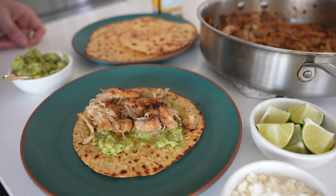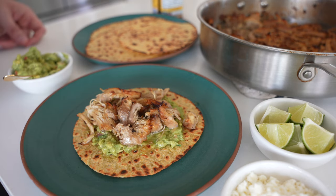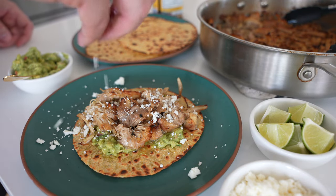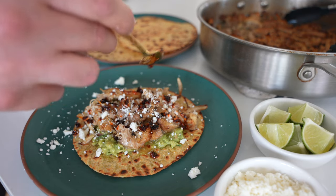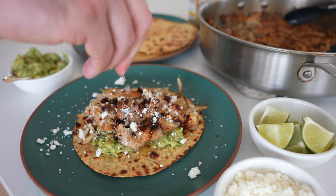Throw some tortillas in a skillet, warm them with a slight charring, then smear a little guacamole, add the chicken, a little queso fresco, salsa macha — which is kind of like a Mexican chili oil — and a little fresh lime juice, and you're ready to go. While this is a no-brainer for tacos, you could also use this chicken to make salads, quesadillas, burrito bowls, all kinds of stuff.